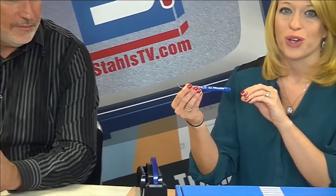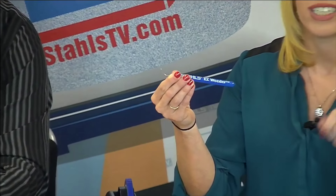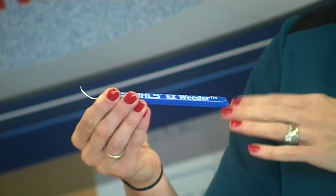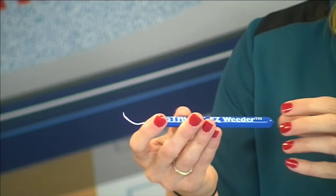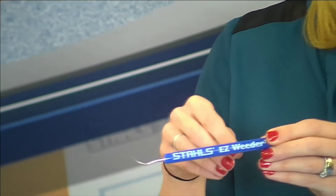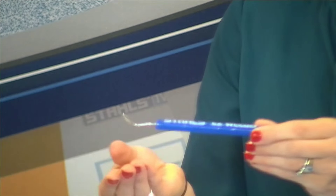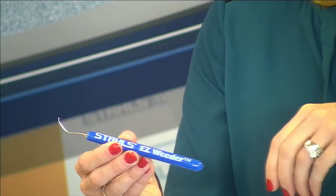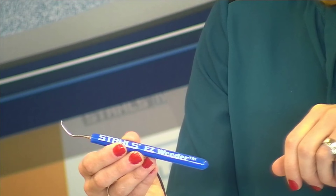For those of you that have vinyl cutters, if you don't own an EasyWeeder — the little weeding pick tool you'll usually see in Stahls TV videos — it is essential for making sure you can weed things and pick out really small parts and centers of designs. A lot of people use X-Acto knives, which are incredibly unsafe. This is a nice reusable type of weeder, and you can't have too many of these in your shop because no matter what happens, they seem to disappear. You need multiple of these.